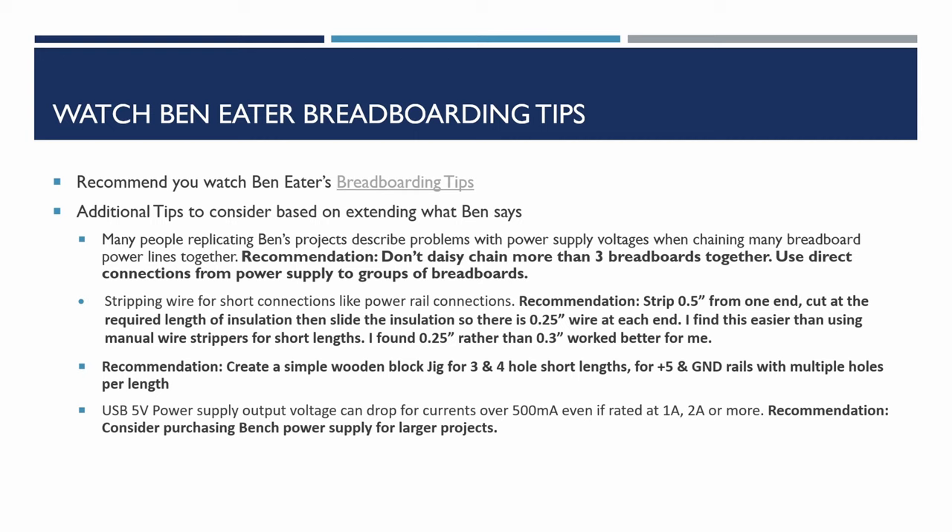Ben suggests stripping about 0.3 of an inch off wire ends, and for short distances he tends to use manual wire strippers rather than automated ones. I found 0.3 of an inch is slightly too long. My automatic strippers do about 0.5 of an inch, so I cut the required insulation and then slide it so there's about a quarter of an inch to each end. I also made a small jig with the right lengths for three and four hole wires, so I can create four or five at a time, which is a lot quicker.